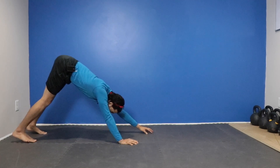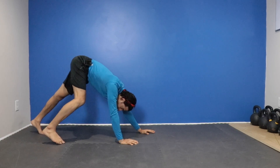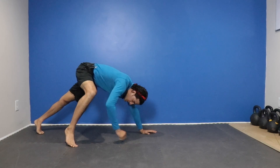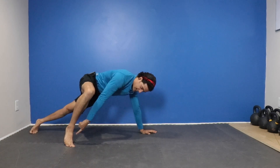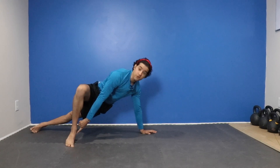We're going to take a step forward. Normally in the bear we have a small step, but what we're going to do is step a little further forward and then start to rotate. We're going to rotate that front foot so it forms a 90 degree angle. I'm here — I'm going to rotate so I create a 90 degree angle with that foot.